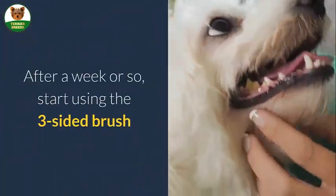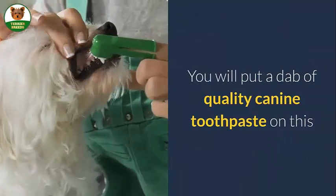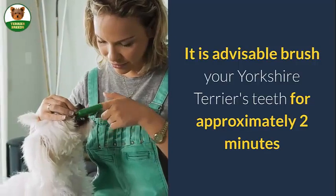After a week or so, start using the three-sided brush. You will put a dab of quality canine toothpaste on this. It is advisable to brush your Yorkshire Terrier's teeth for approximately two minutes.